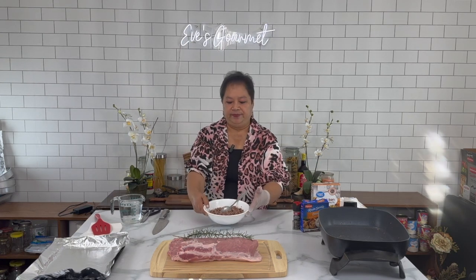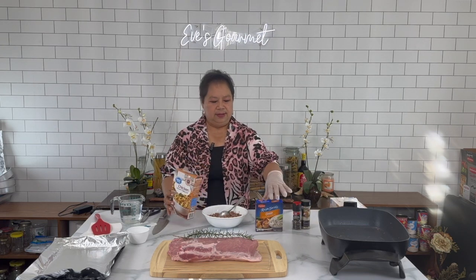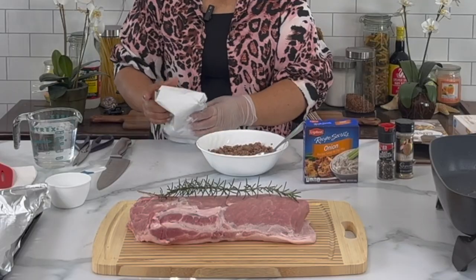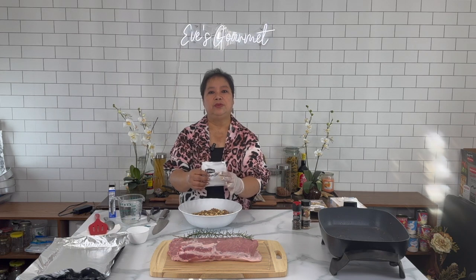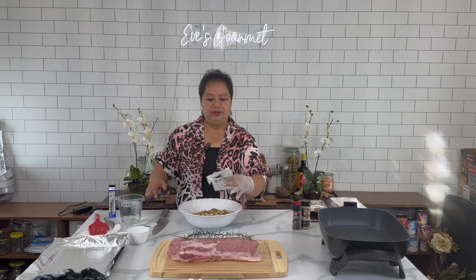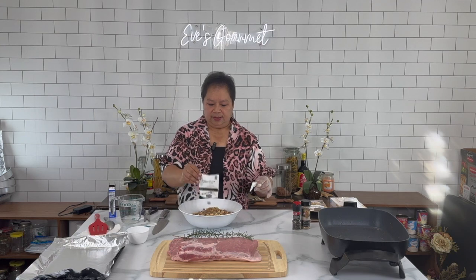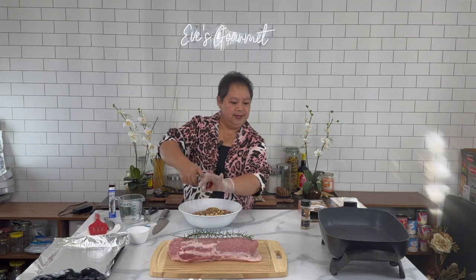I'm going to mix this with our chicken stuffing. So here is our chicken stuffing — this is going to be very flavorful because the chicken flavor goes into the meat. I'm going to add one packet of the onion sauce to give extra flavor, and I season with a little bit of black pepper.